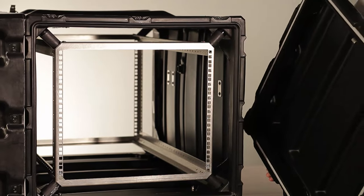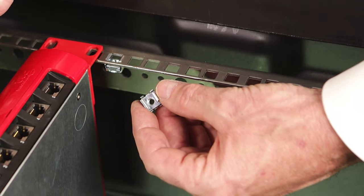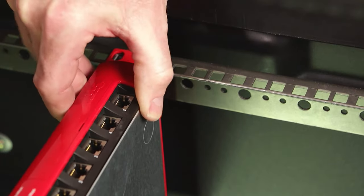Like the Super V, the Classic V includes hangers to provide storage for the lid. To mount your equipment, we include either imperial or metric threaded clip nuts. Simply pop them into the square hole frame and you're ready to mount your equipment.